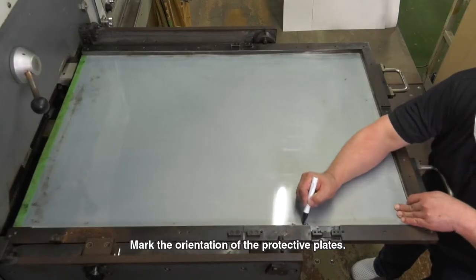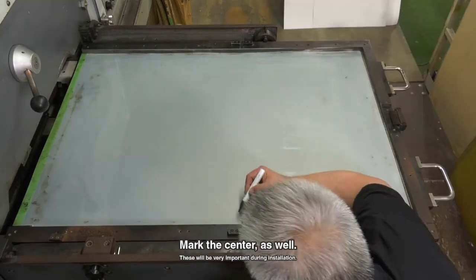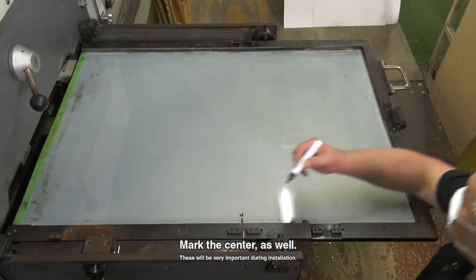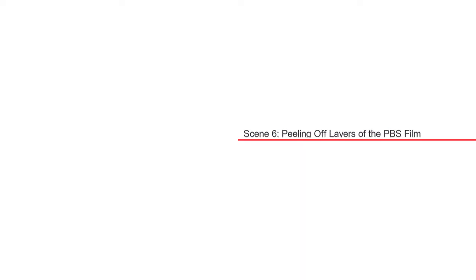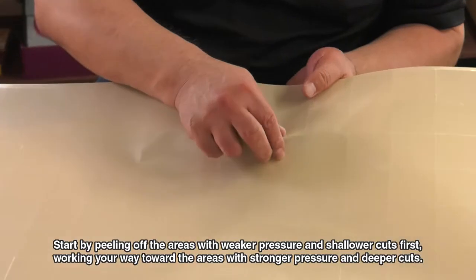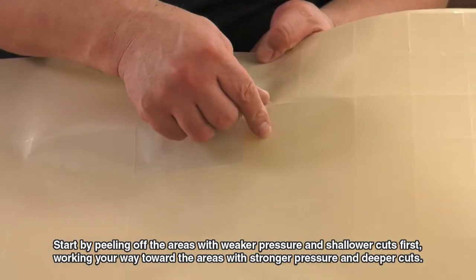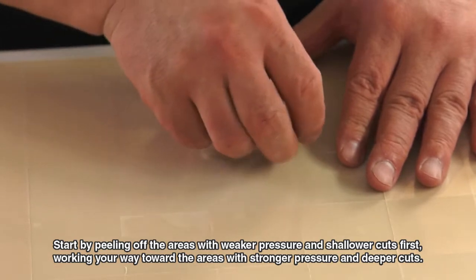Mark the orientation of the protective plates and mark the center as well. Now peel off the cut squares from the PBS film. Start by peeling off the areas with weaker pressure and shallower cuts first, working your way toward the areas with stronger pressure and deeper cuts.